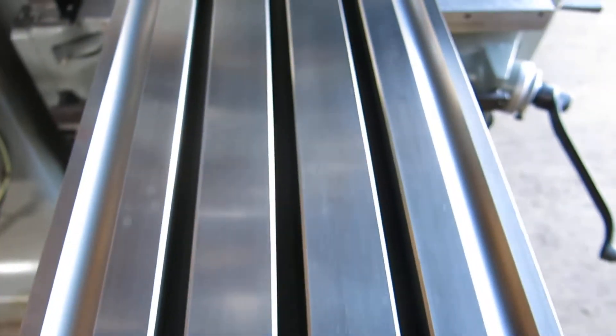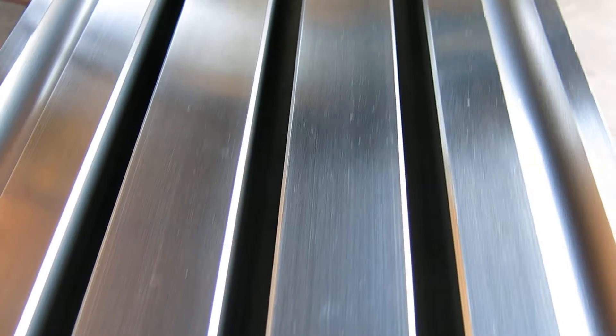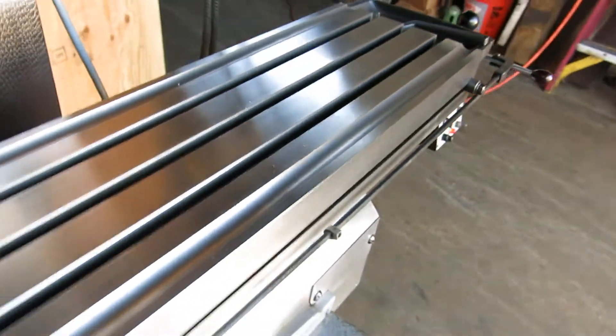Look at the table — that table is perfect. No tool marks at all in the table. One or two minor dings or scratches, but perfect table, perfect chrome.